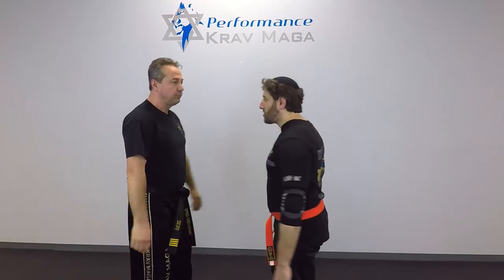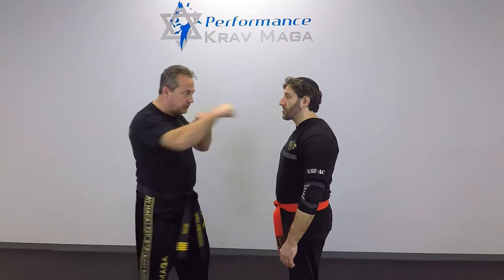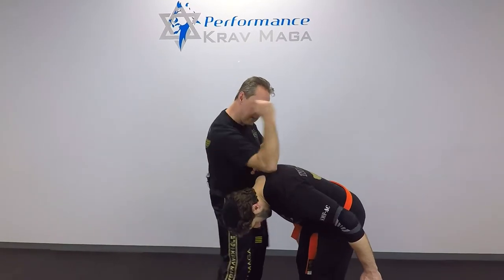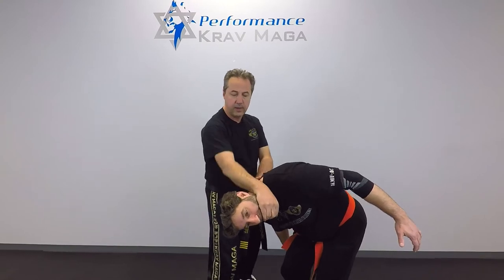From the other side. One, two, three, four, five, six, seven, eight, nine, and control and pull.